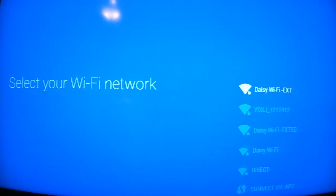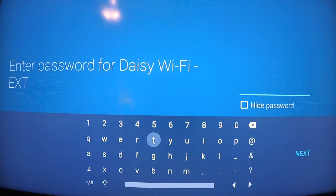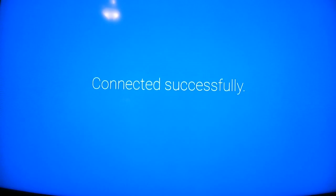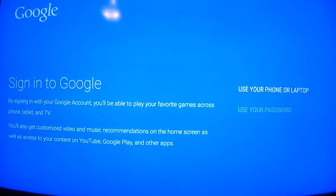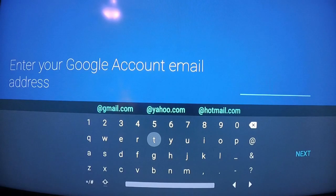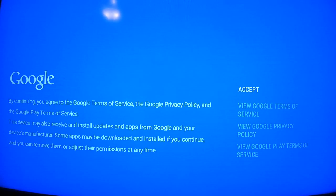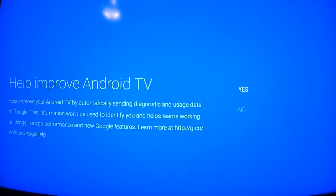Selected English. I'm going to say no for that option. Adding in my Wi-Fi password — stand by. I just entered my password and hit enter, now it's connecting. Now it's asking for my Google account email address. I just entered my account, and we're going to accept the terms. For location, I'll say no. Help improve Android TV — sending diagnostics — no.